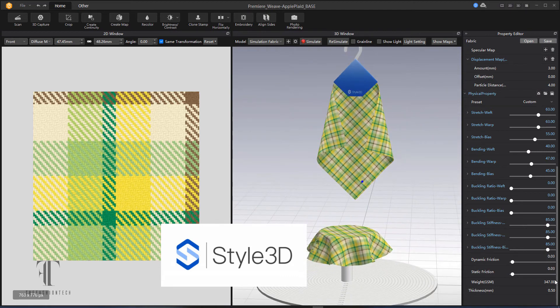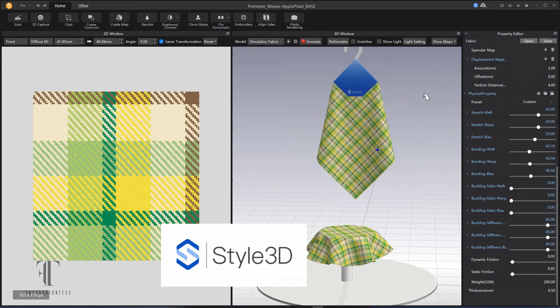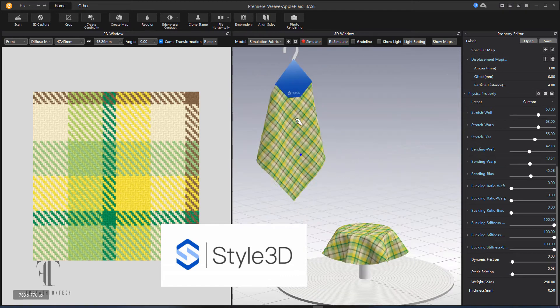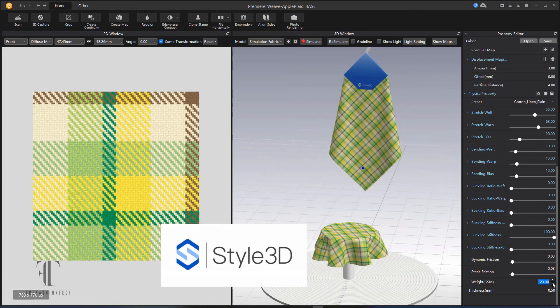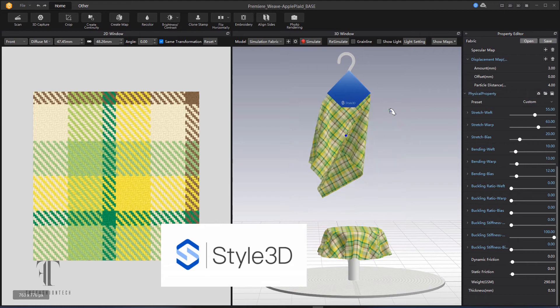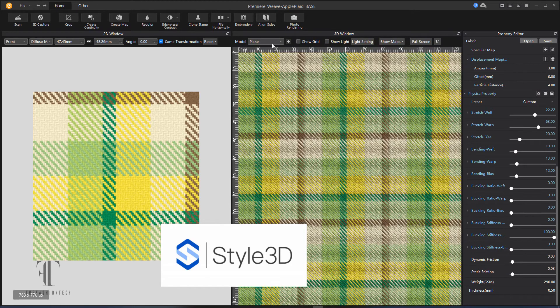The fabric creator in Style 3D gives you your measurements and the drapeability on a hanger. They also have different models so you can see what the actual garment looks like on clothing. You can see whether you want to change some of the properties as far as how it applies to actual clothing. I'm playing around here to see what the drape is like — the bending, the warp, the weft — just playing with it and customizing it a bit. I try different fabric properties to see if it's something I like.